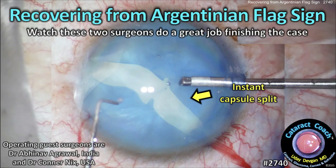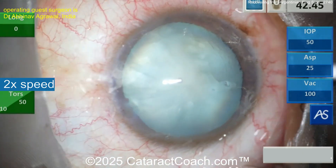CataractCoach.com. Recovering from Argentinian flag sign. Watch these two surgeons do a great job finishing the case. Now this has happened to all of us. Our first case here we have Dr. Abhinav Agarabal from India.